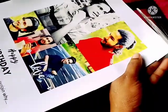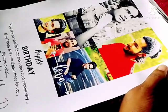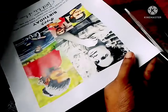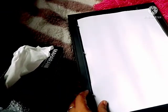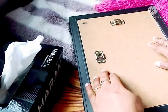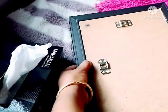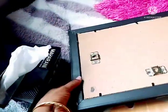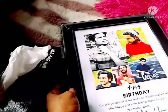Now we are going to set it in the frame. We are going to cut the pieces. We have to clean it on the side. Now the frame is ready.